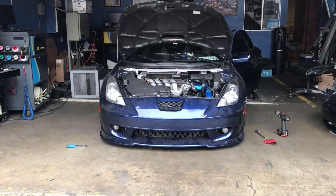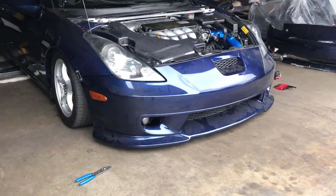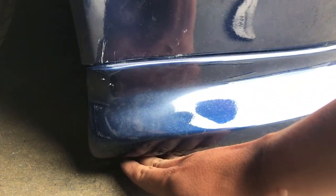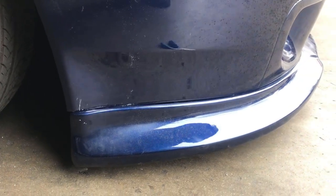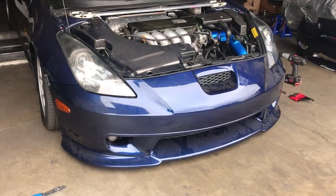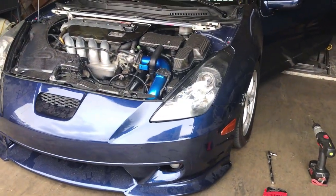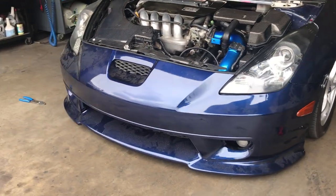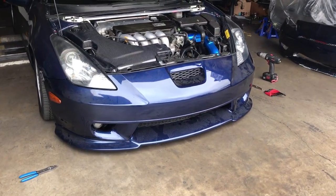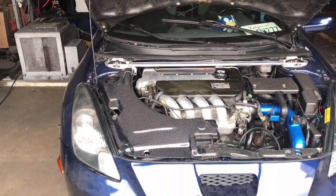The lip is on. It looks pretty good from the front, but when you get down to the side it's too low. I don't want to damage it, so I'm gonna raise it up half an inch. That way I don't scrape and don't mess up this rare lip. The grills are on, the side markers are on and still work. I'm gonna raise it up a little bit and call it a day — I'll clean it up later.